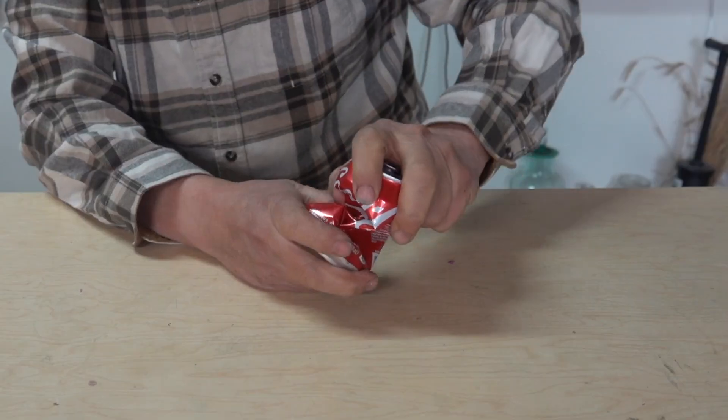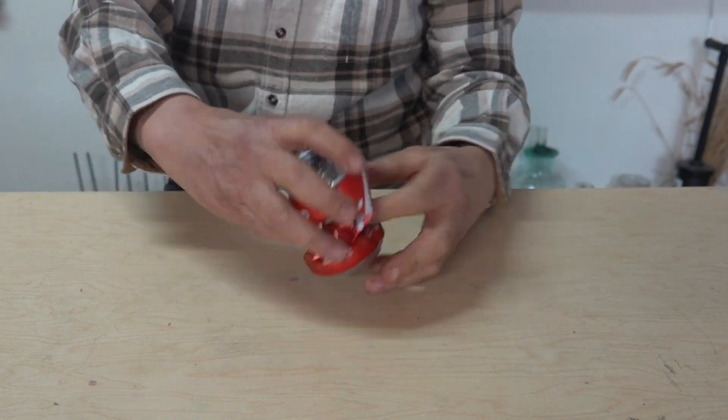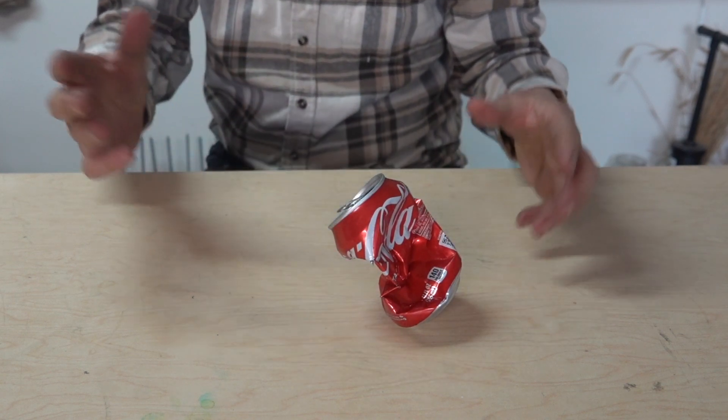Now there is one other way to get the can to balance, and that's simply to crumple it up. Bending the can in half will move the center of gravity towards the center, and if you get it to the right spot, you should be able to get it to balance. Yeah, there we go.